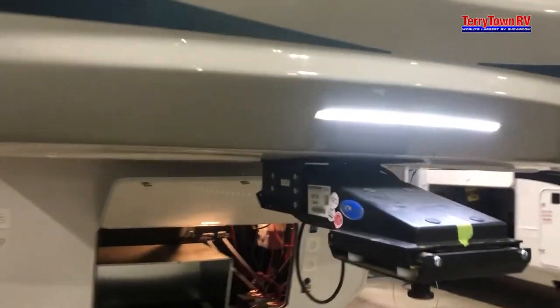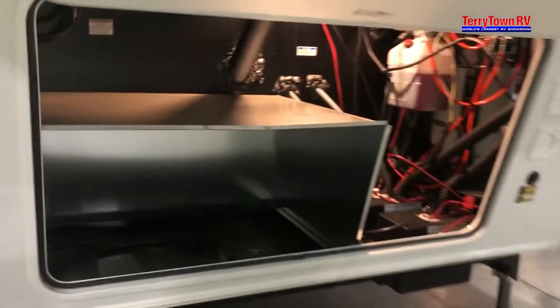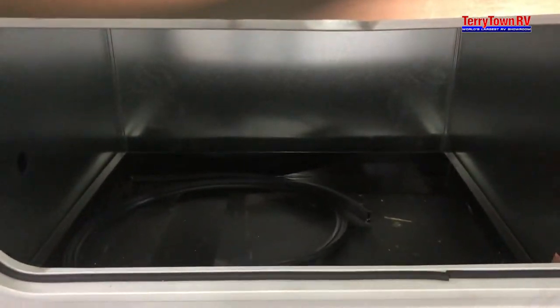Today we're taking a look at the Columbus 384RK. Up here first is an area for generator prep, but otherwise that's just storage for now.